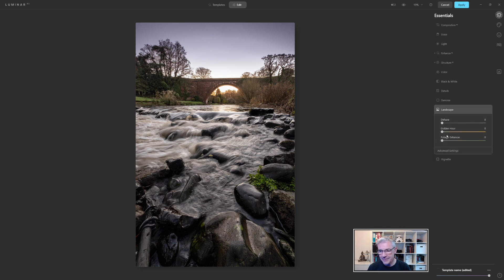Taking a quick look at the Landscape panel — this was shot just at sunrise, so I can use the Golden Hour tool and push it ever so slightly, just to enhance the colours that are already there. Looking at the before and after, you can see the difference straight away, and that's only from using three tools within Luminar AI.